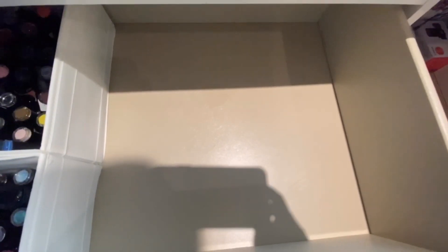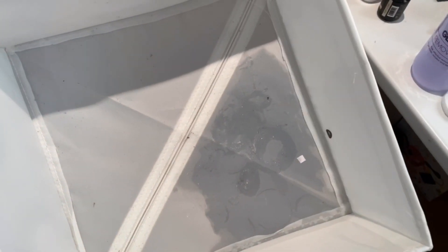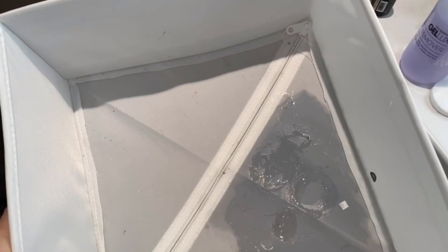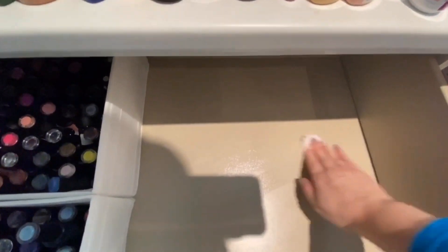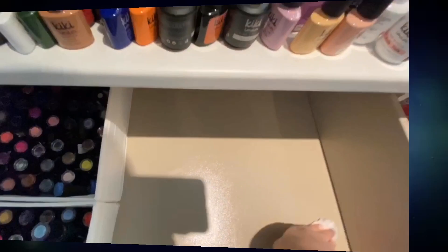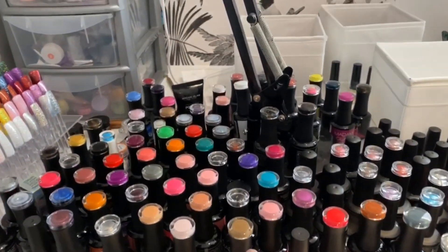So obviously the first step is to get everything out and then go through and organize what you're going to keep. I had a little oopsie — I didn't even know this had happened, but one of my boxes that all my gels were in had leaked, so that one is trash, which I was a little bit gutted about. I'm using some acetone now to clean the drawer off, and I did that with all the drawers — I took the opportunity to give it a good spring clean.